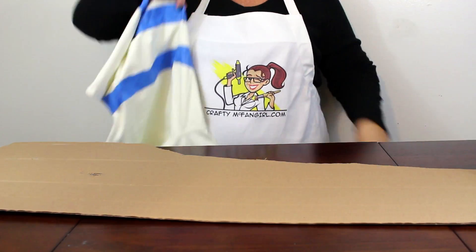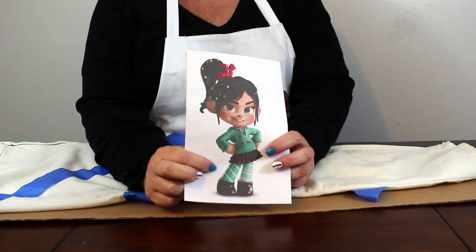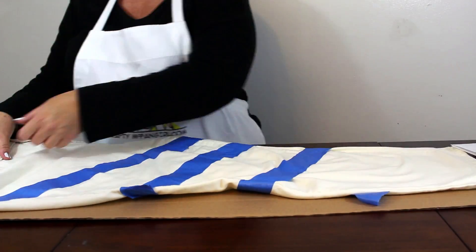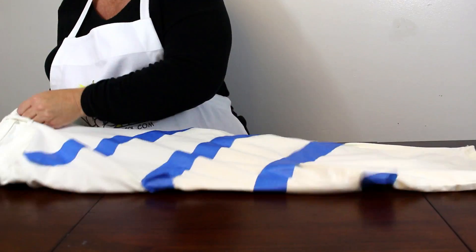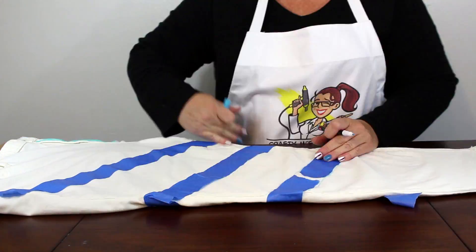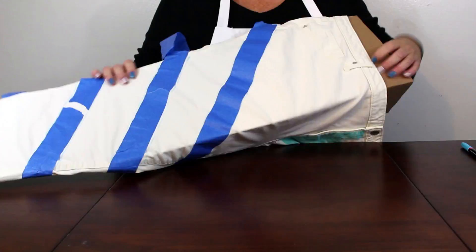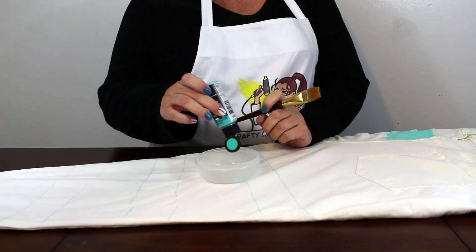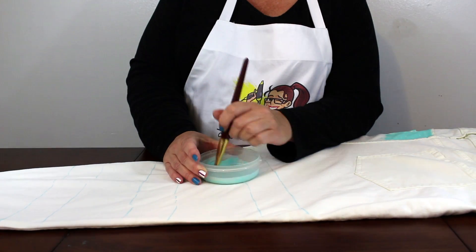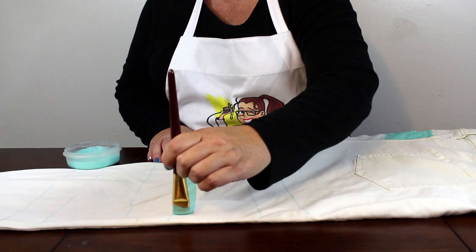Once the horizontal stripes are done, it's time to work on the other leg which features diagonal stripes. Repeat the process from the last leg: insert a cardboard backing, trace your tape lines, mix your paint and fabric medium, and paint.